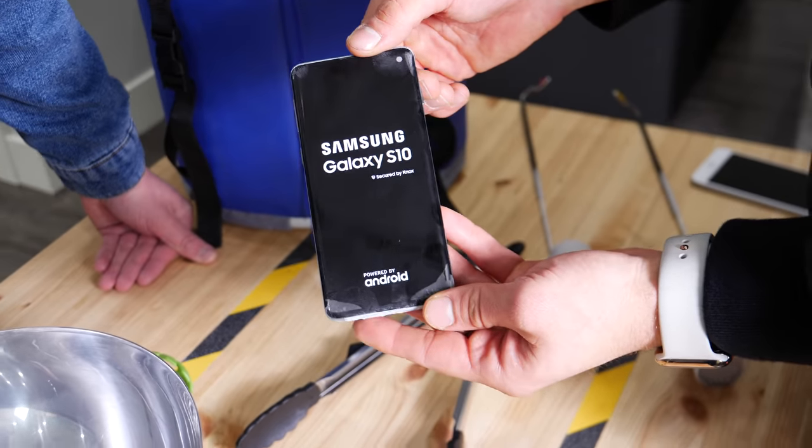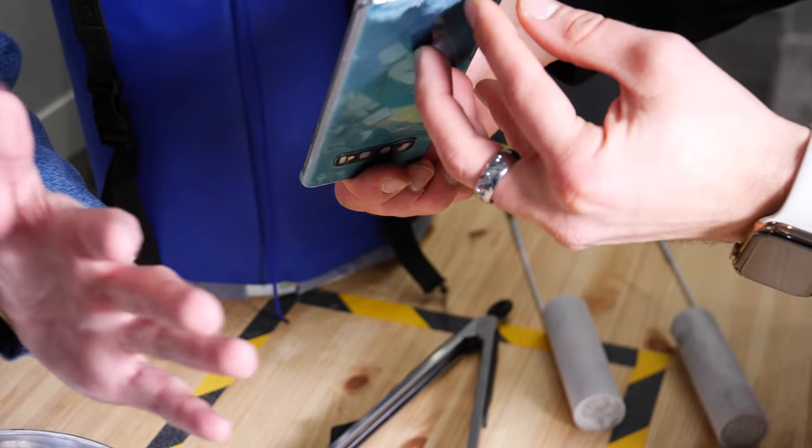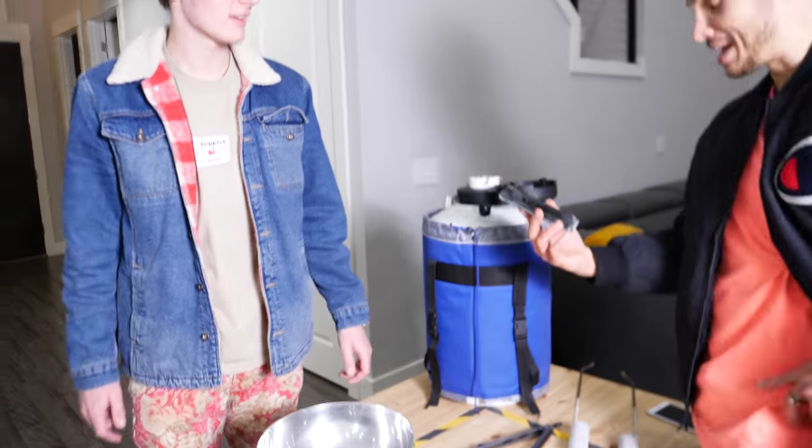It did turn on. Wow. Somehow this has water inside and it's still working. Dude, I feel like Shaq. We did the icy hot combo — brought it back to life. It worked.